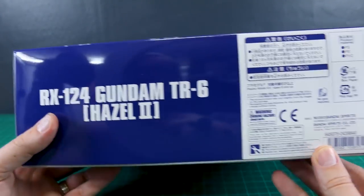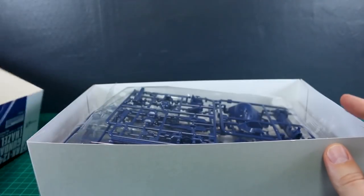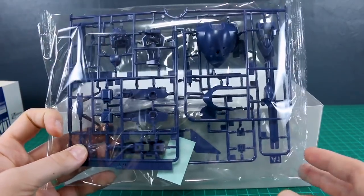Typical P-Bandai box here with nothing too much on the outside to see aside from the front. The list price for this was 2,400 yen, which is very reasonable. So if you can get anywhere near that price, I think it's definitely going to be worth it. Let's just take a look at what we got here.